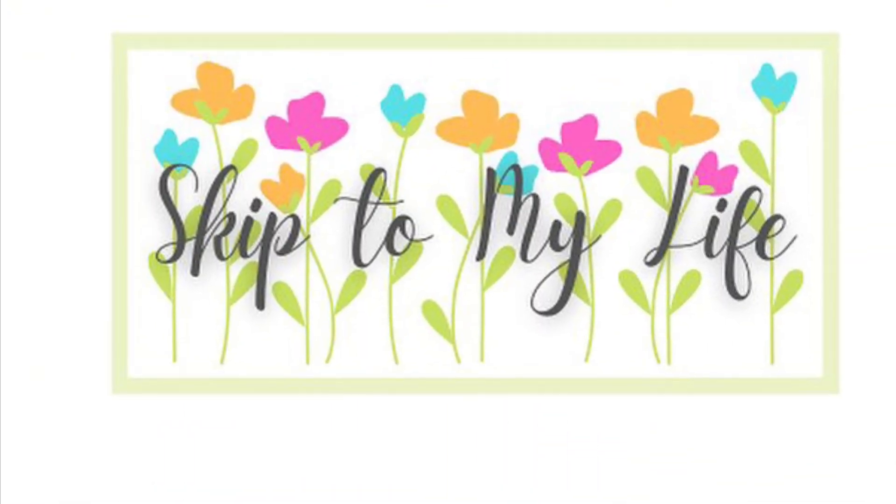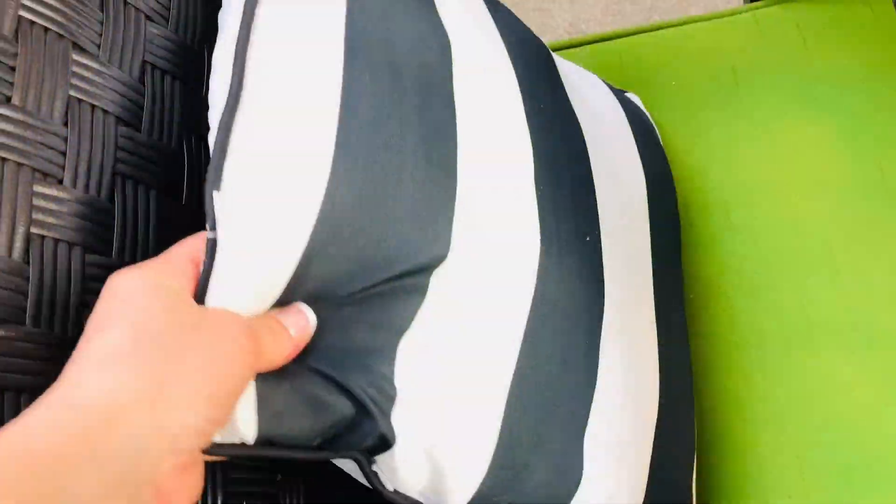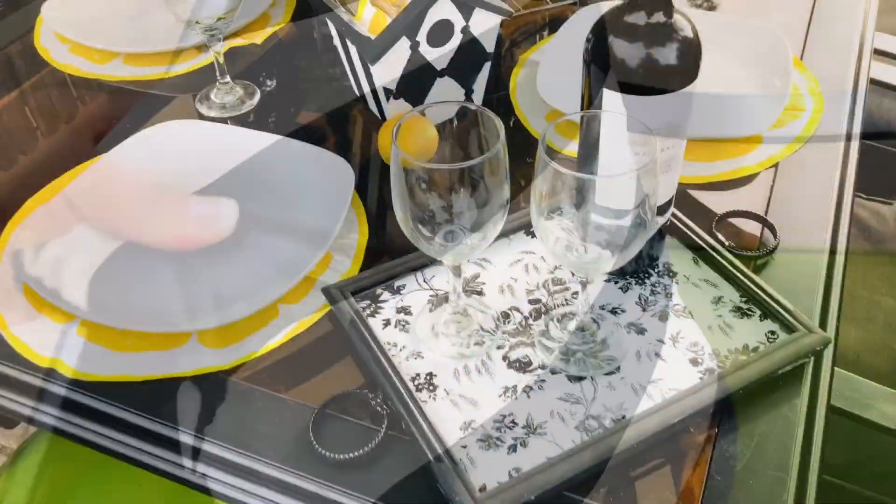Hey guys, this is Shannon from Skip to My Life and on today's episode I'll take you to my tiny backyard patio where we'll be doing some super simple DIYs in black and white. Let's get going. If you love to live an upscale lifestyle on a downsized budget, I am here for you at Skip to My Life.